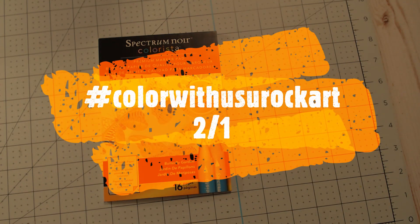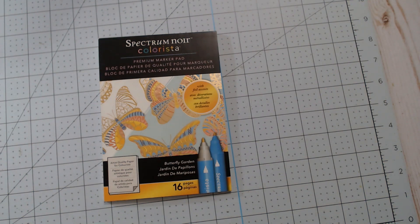Hello, happy crafters. Happy Wednesday. I am coming on to participate in the last week of the hashtag Color With Us U Rock Art, which is hosted by my sweet, sweet friend Rosemary at Rosemary's U Rock Art.